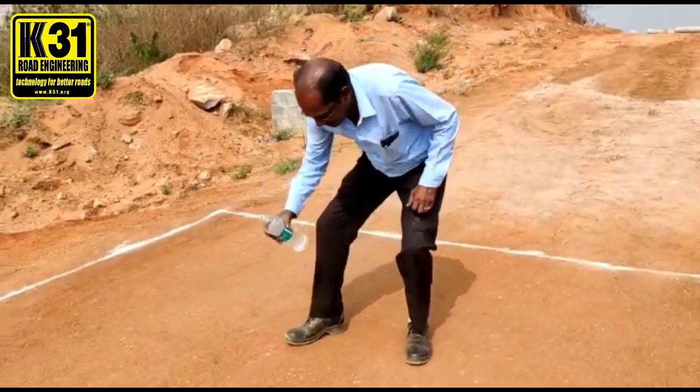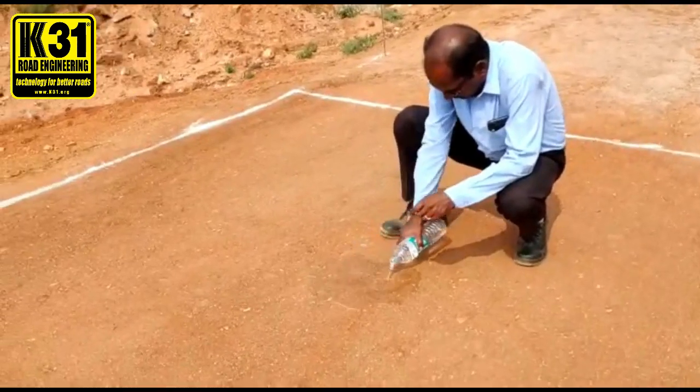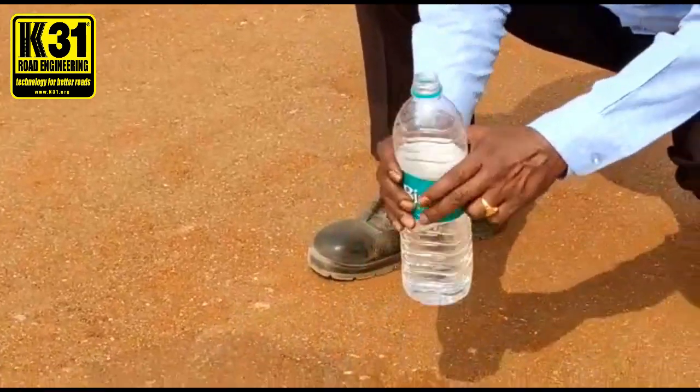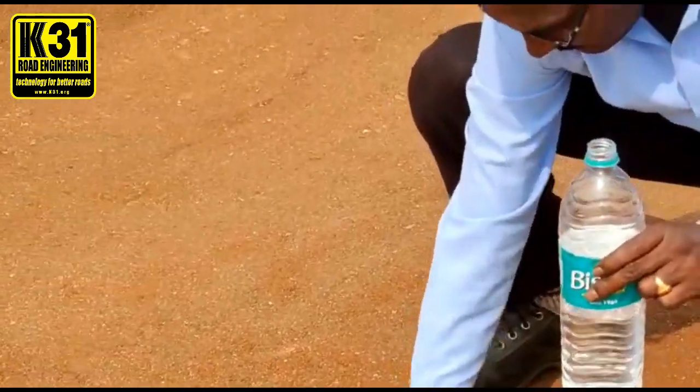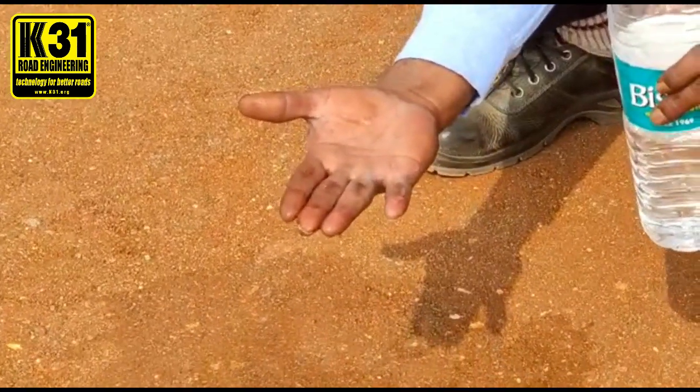Please pour the water and check on your hands whether soil is coming out. Half through it. Yes. And show me your hands. Are you getting the soil? No.